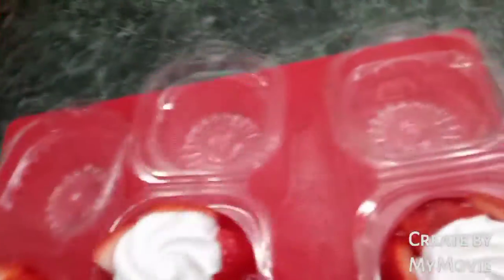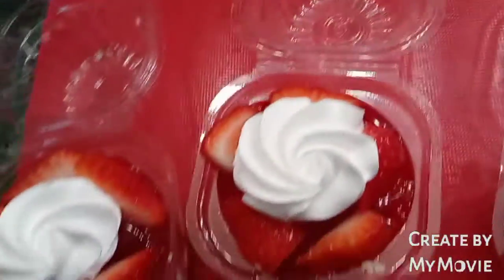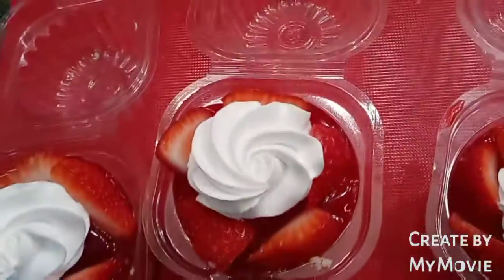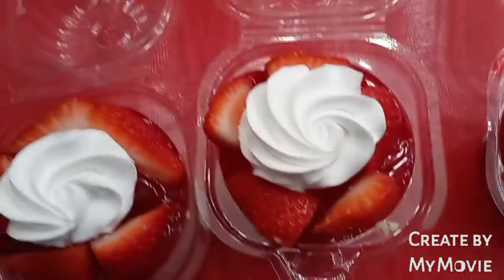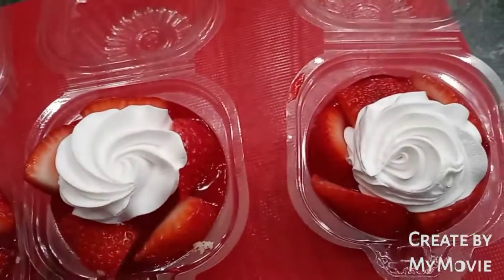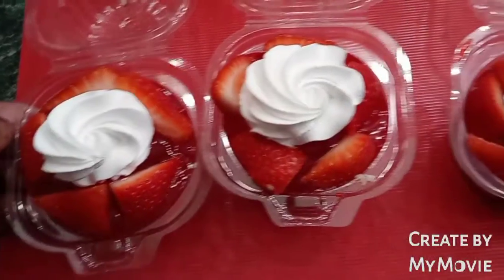This is the finishing result and I think it came out beautiful. We have our cake at the bottom, our strawberry glaze, and our strawberries on top. I did say I was going to put another layer of strawberry glaze on top, but I actually ran out of room and I think this right here came out even cuter. Thank you all for watching — please like and subscribe!